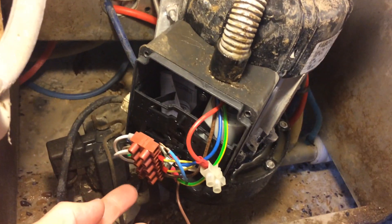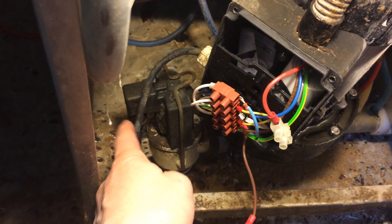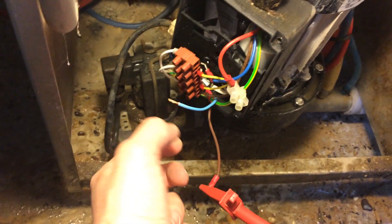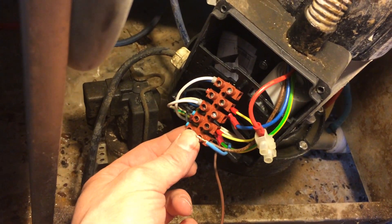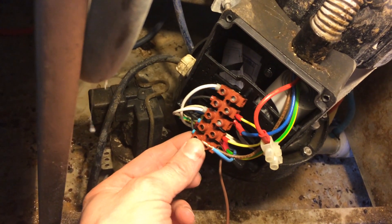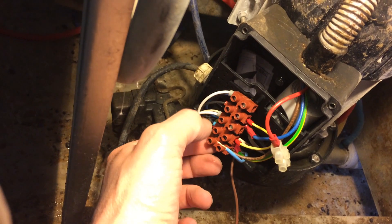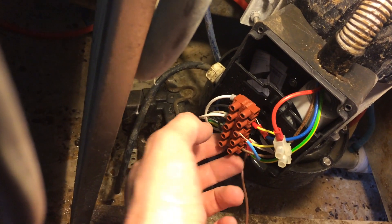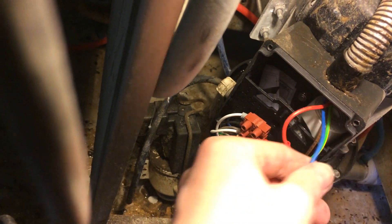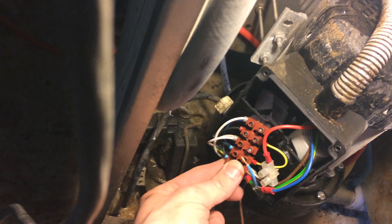Now we're into the water pump. They also used the same box to terminate the dump valve connection, so we've got that disconnected now. If you're not familiar with something, before you start taking the wires out it pays to either take a photo or probably better is to do a little sketch. I have in the past taken a picture so I could look at it when I wanted to rewire it, and in between taking it apart and putting it back together the camera died and I was stuck. So you're probably better off doing a little sketch.